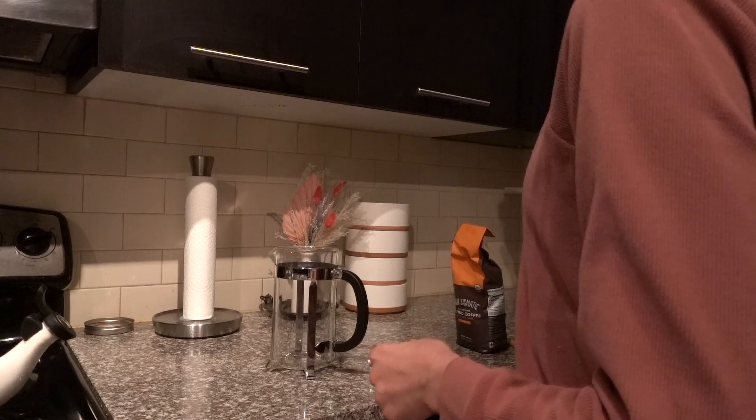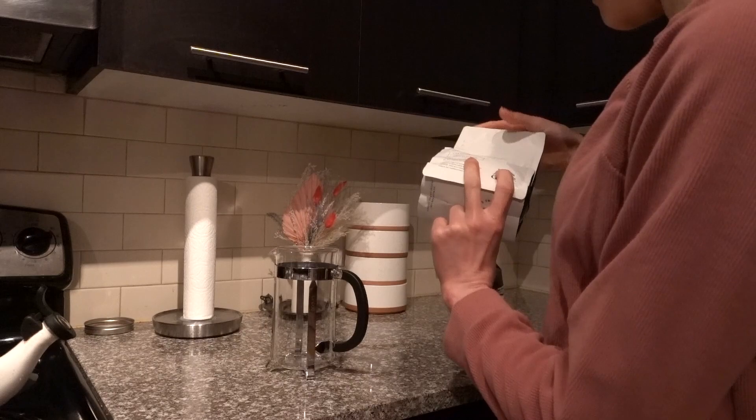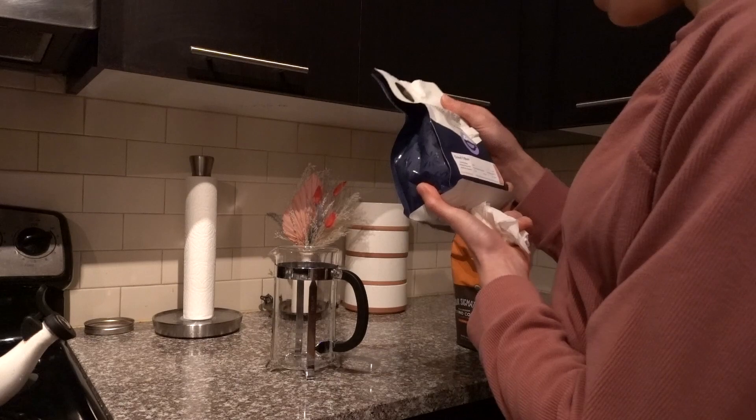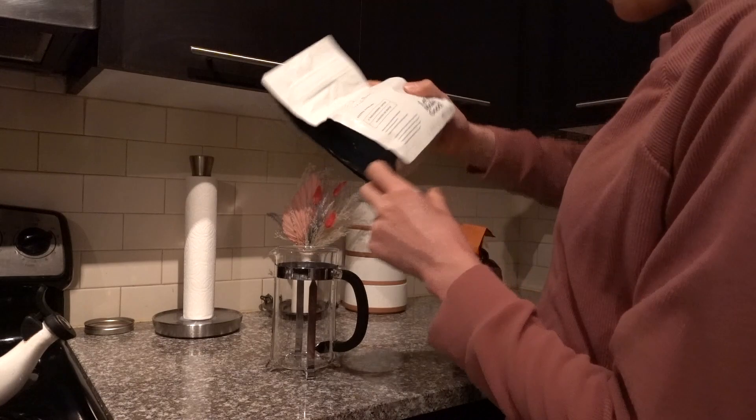I got these coffees from my Trade subscription — I love it because I get to try out a lot of fun coffees. This Greater Goods coffee is a Brazilian coffee from Dripping Springs, Texas — another Austin-based one.